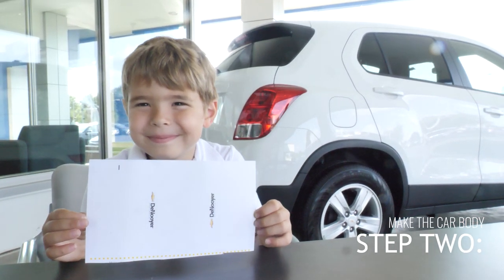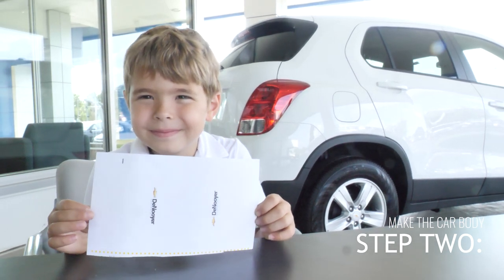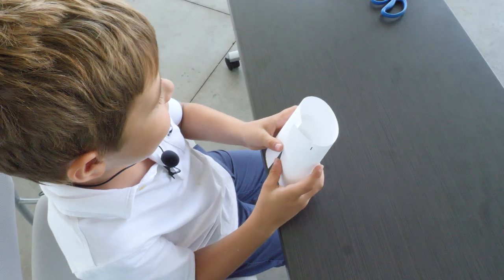Now it's time to put your car together. Watch as Daniel rolls the body to the small line guide and tapes it together.